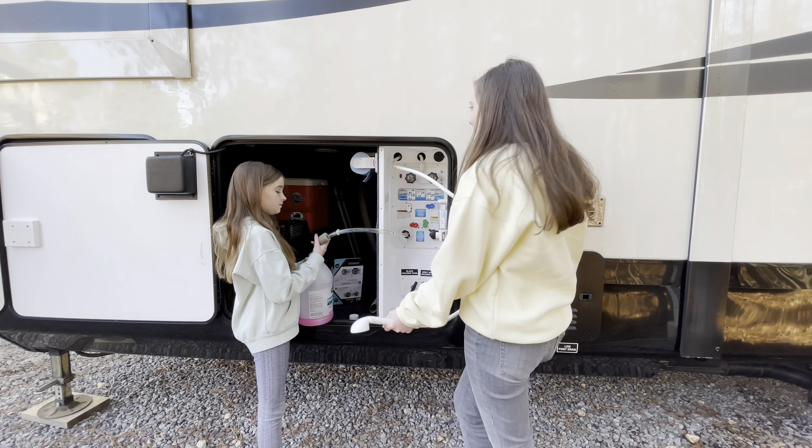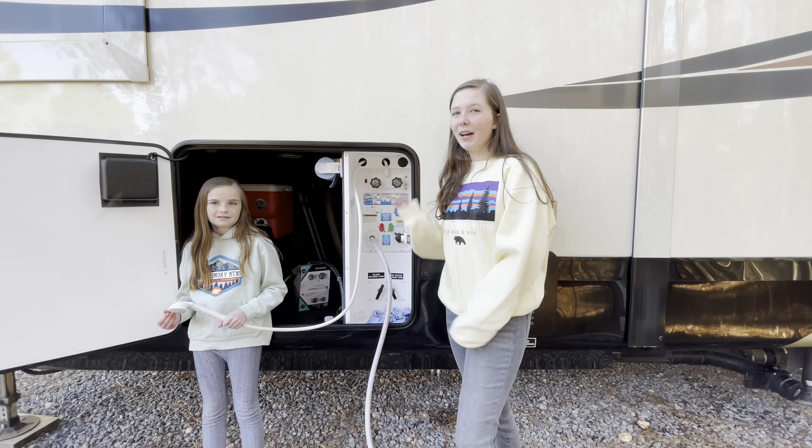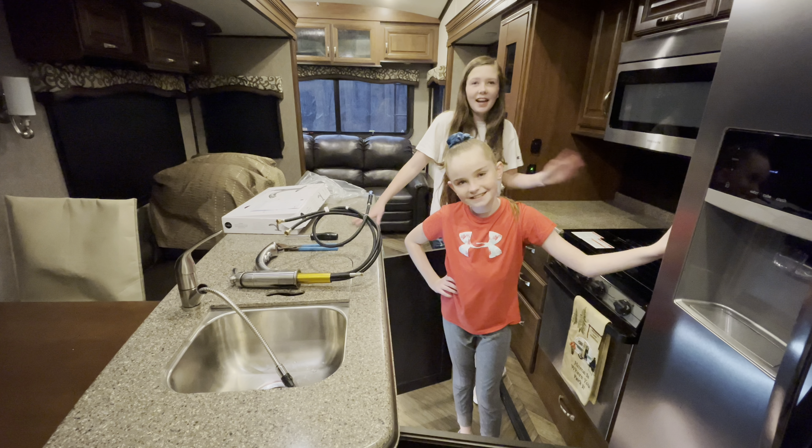Now let's check our water line — you want to do that periodically just to make sure it's not leaking. Part of owning a camper is you have to wash it because it can't get too dirty. So we're going to do that and then we'll be back tomorrow to change the inside faucet.